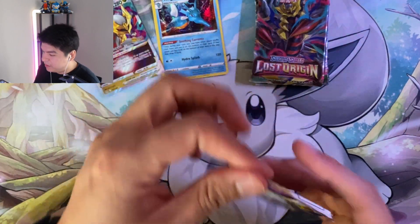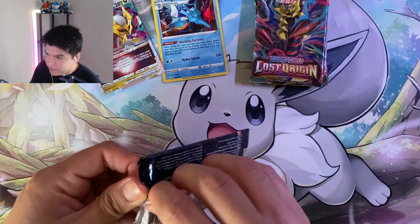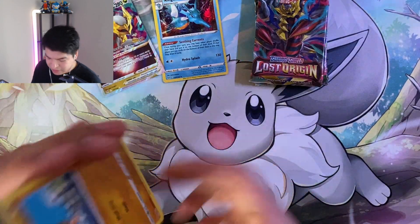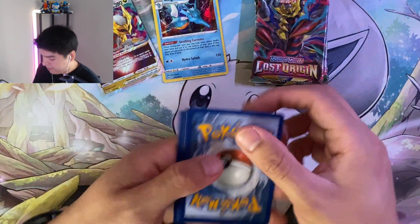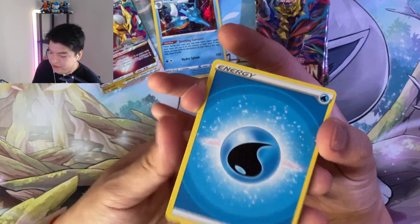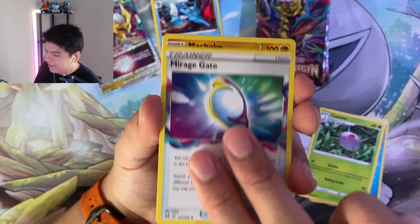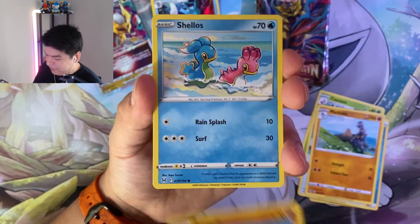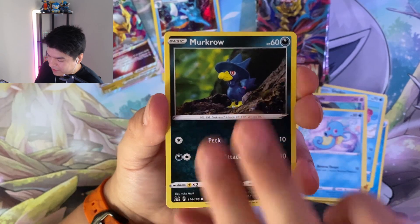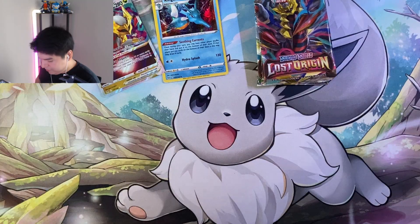Let's go on to the next pack. Maybe they have Hissou/Zorark. I already have the V Star of it from my booster box video. I really want one of the alt arts - I don't have any alt art yet. I do have a secret rare Lady. I'll honestly take the full art Lady, any of the full arts to be honest. I just really want a Pokemon one. I'd rather not have the trainer one. Litwick and another regular Mimikyu.